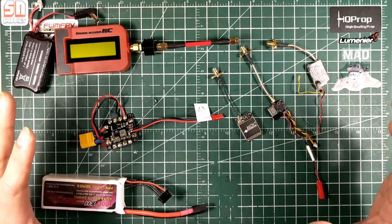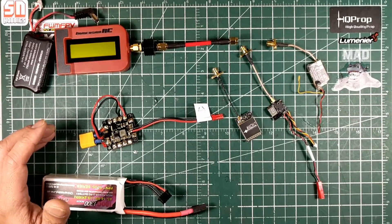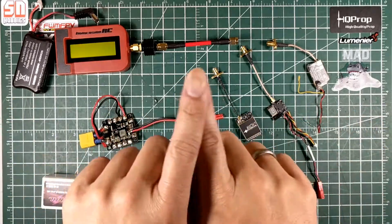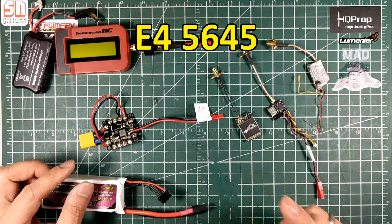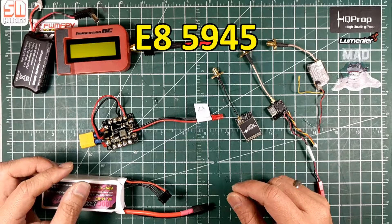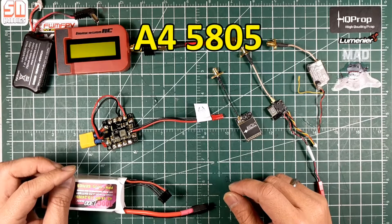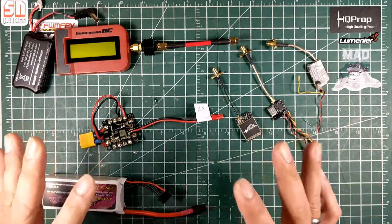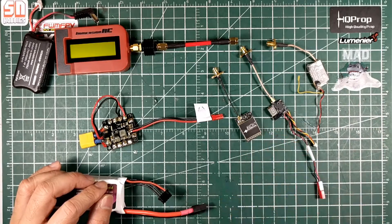The test is set at 25 milliwatts, and the channels I've tested are: E2 at 5685 MHz, E4 at 5645 MHz, E6 at 5905 MHz, and E8 at 5945 MHz. Those are the frequency channels tested on each video transmitter at both 25 milliwatts and 200 milliwatts.